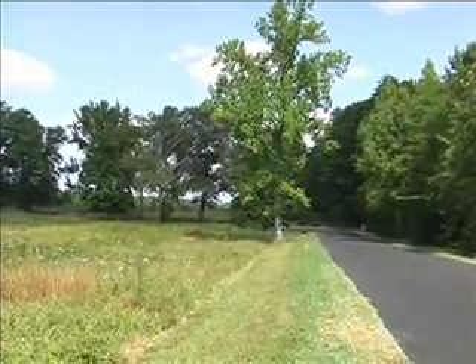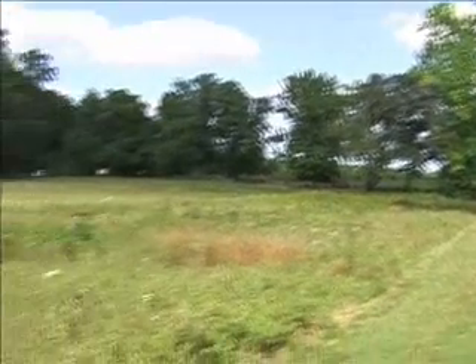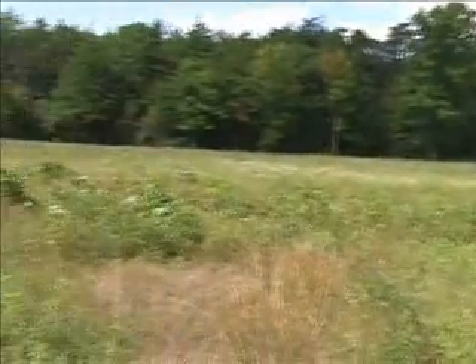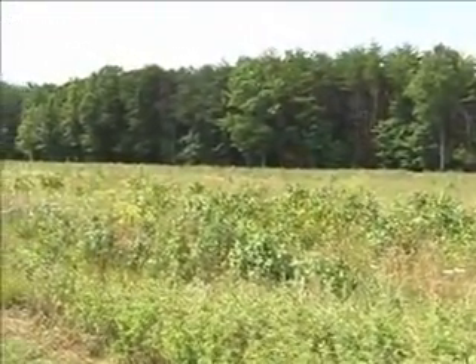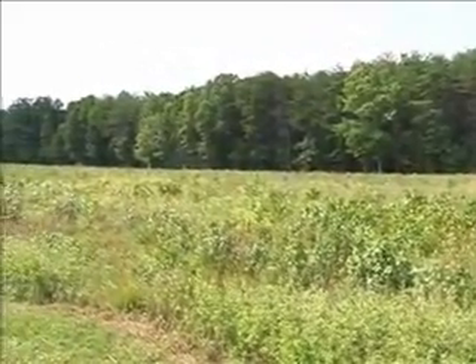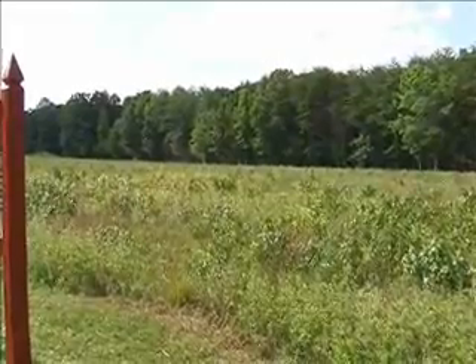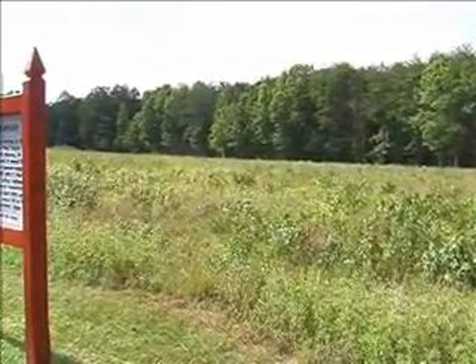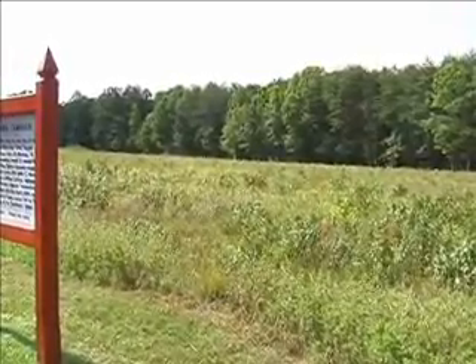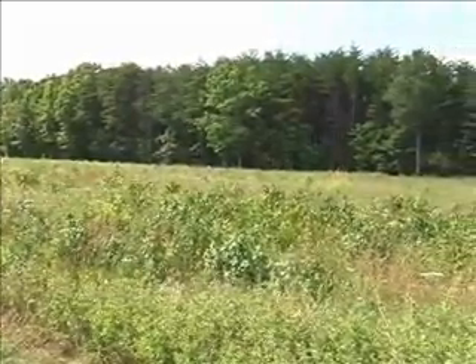This is a position about 100 to 150 metres from the Bloody Angle. There are Confederate trenches in front. This is the position where Upton came out of the trees and broke through the line here. Eventually he had to retreat due to lack of support, and like the Confederates, he lost 1,000 men in the attack — that's 1,000 dead, missing, or captured.